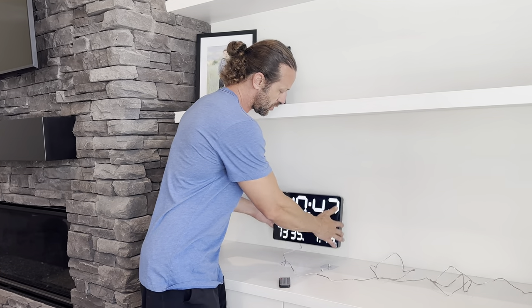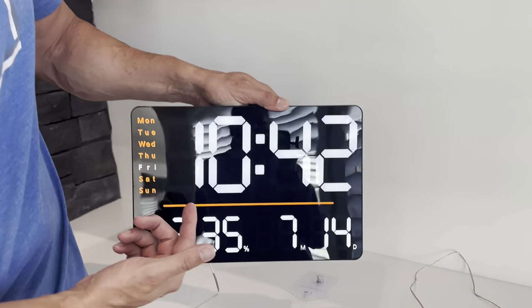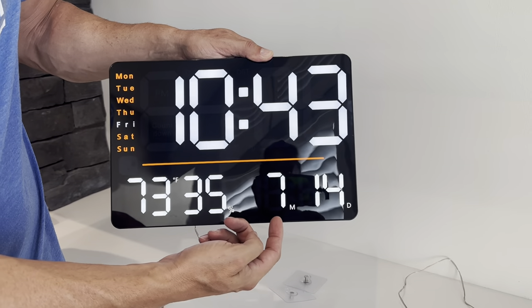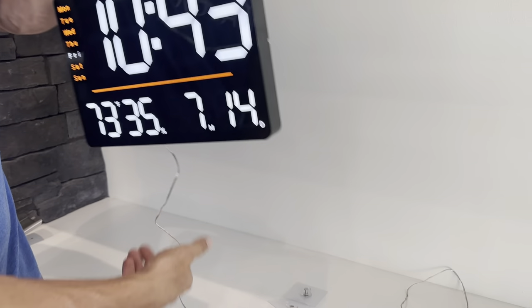I love this clock — it's got so many functions. You've got your time, which you can put in 24-hour format or 12-hour format. It's got your temperature of the room you're in, the humidity, and it's got your month and day. It also has the day of the week over here, which is really nice.